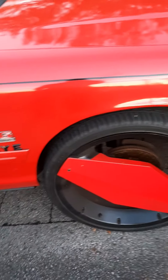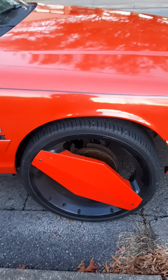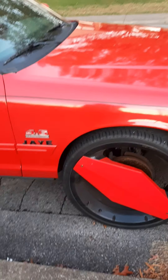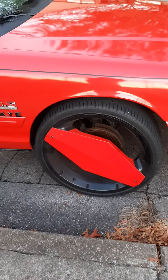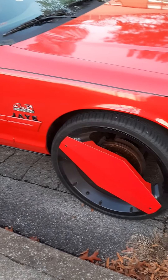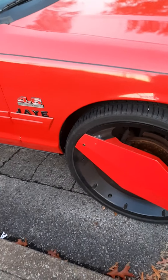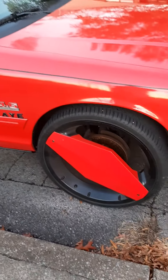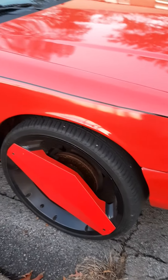I was thinking about putting the Chicago Bulls logo on the center caps. I don't know if I want to do that. I mean, I was thinking about it, but I don't know just yet if I want to go ahead with that idea of putting the Chicago Bulls letters on the center caps. I am not 100% on that.